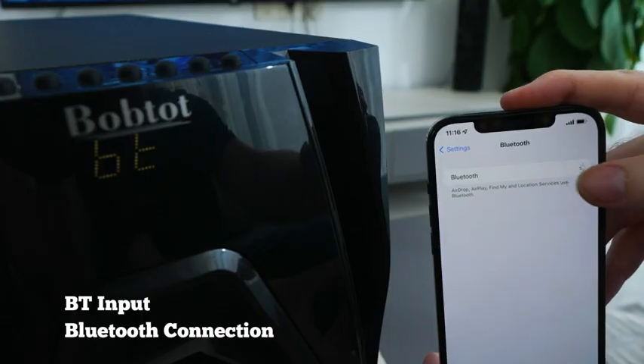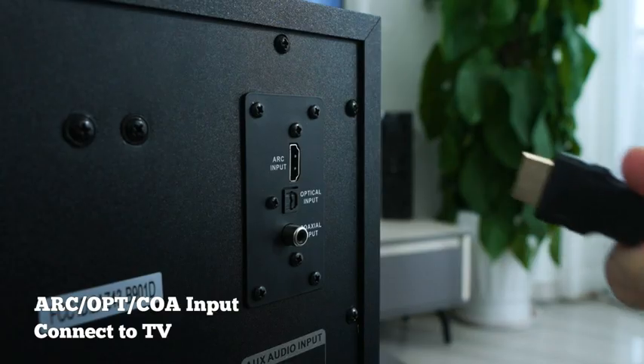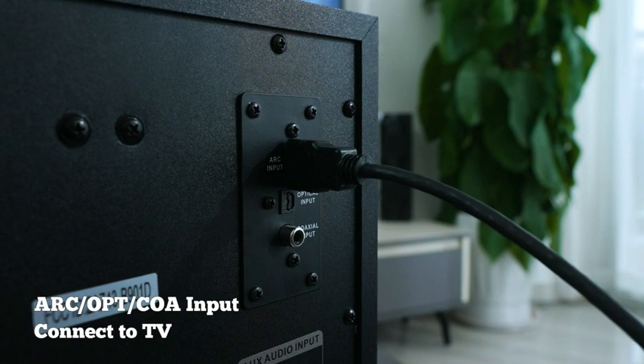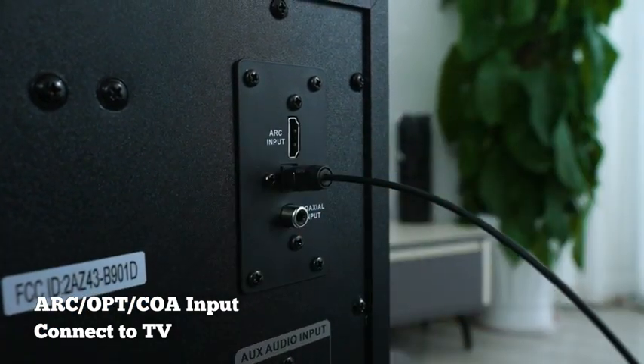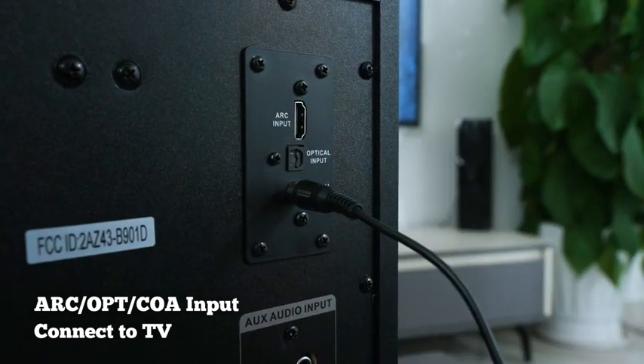The home theater system accepts Bluetooth connections. As long as your device has got an audio jack, you can connect via Bluetooth — you'll find it listed as B901D. Connect up the HDMI, optical, or coaxial cable, make sure both ends match when plugging into the subwoofer, then press the input button and select the optical or HDMI mode.